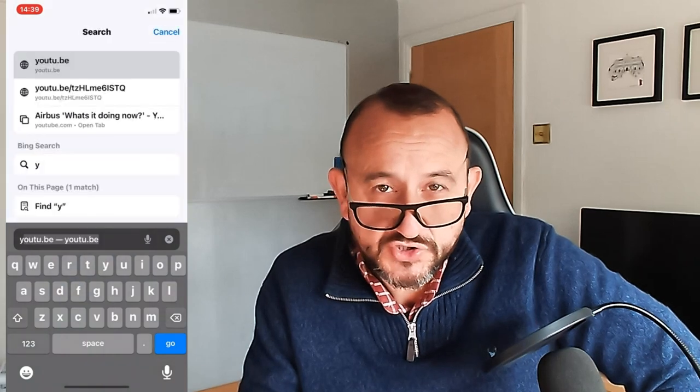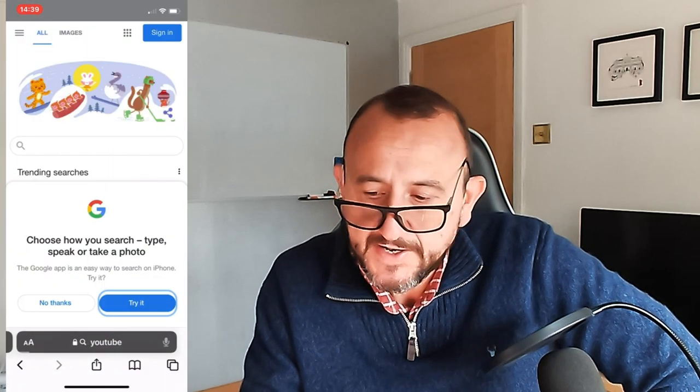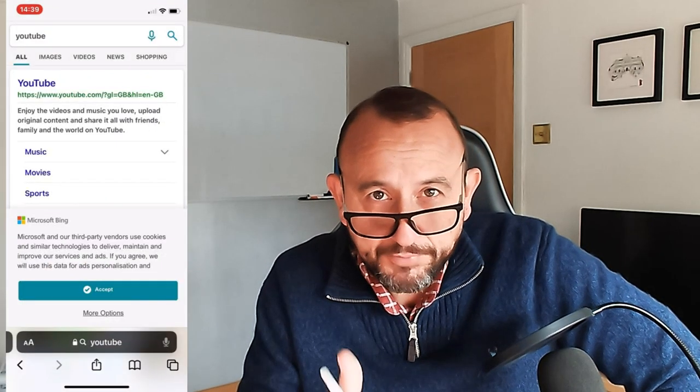Just before I do that, a reminder about the members area of this channel. I've had lots of questions on Facebook and various places asking how to join. It's pretty straightforward, although on Safari on Mac and Apple devices sometimes you can't see the join button. If you're on a PC, head to the channel and hit the join button. If you're on an Apple device or iPhone, you'll need to select the desktop site in order to see it.